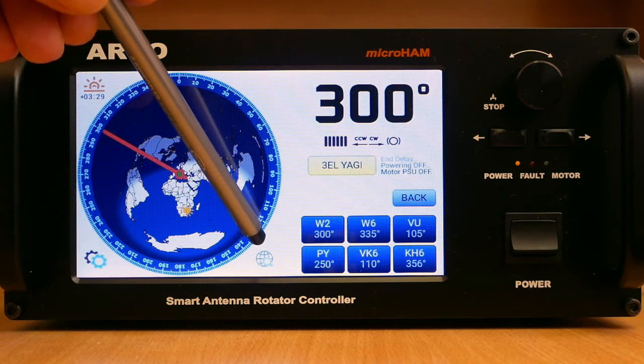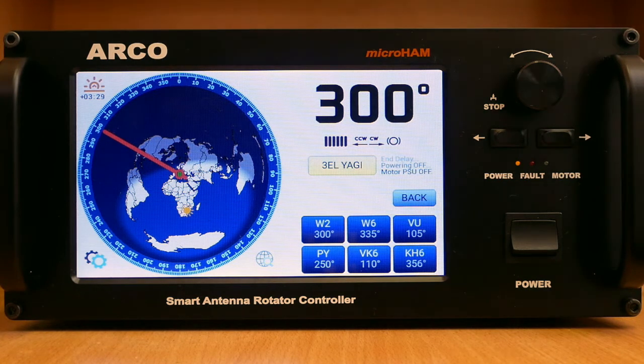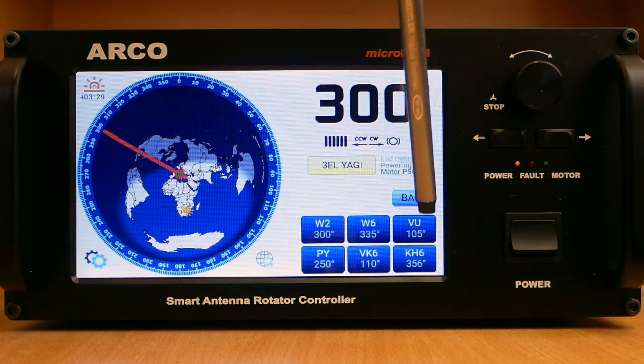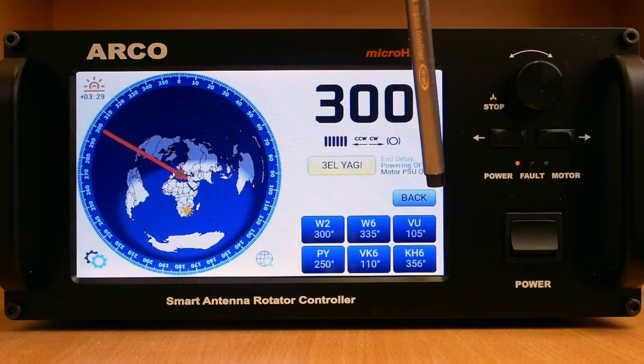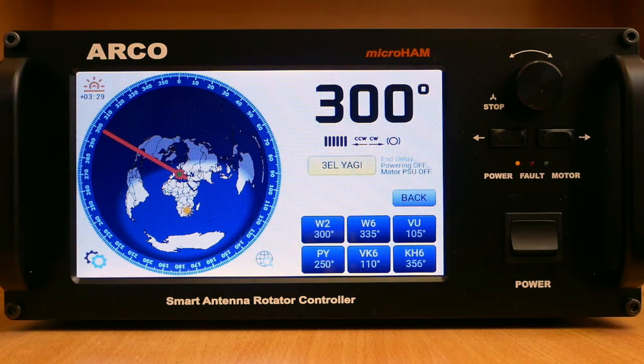There is a menu entry button, a button to choose map zoom preset, and an overlap indicator. Six easy-to-edit preset buttons are located at the bottom right. Above is a back button for returning to the previous heading, and an antenna selection button side by side with the status in both text and icon form. On top is a large, easy-to-read azimuth heading.